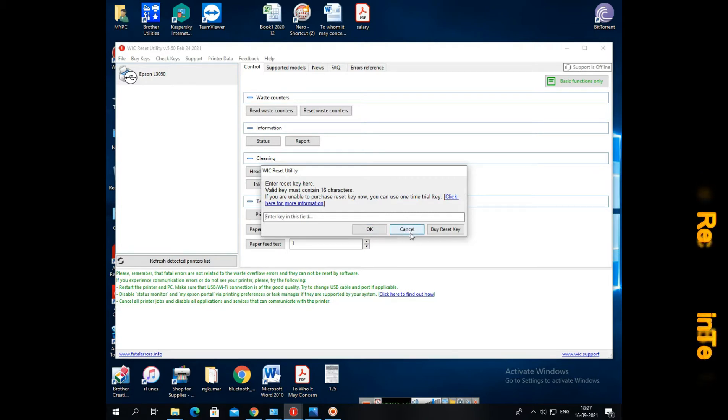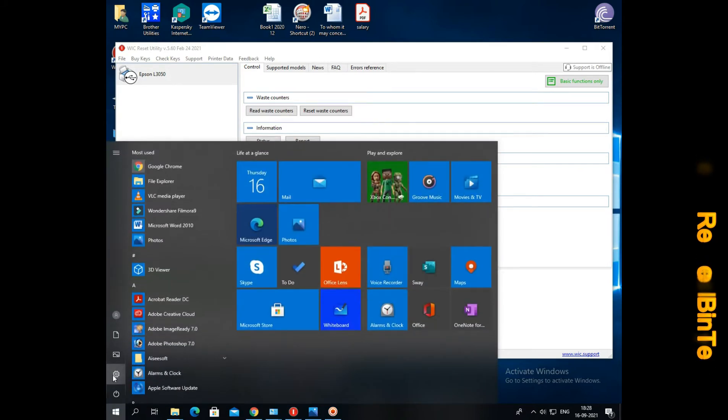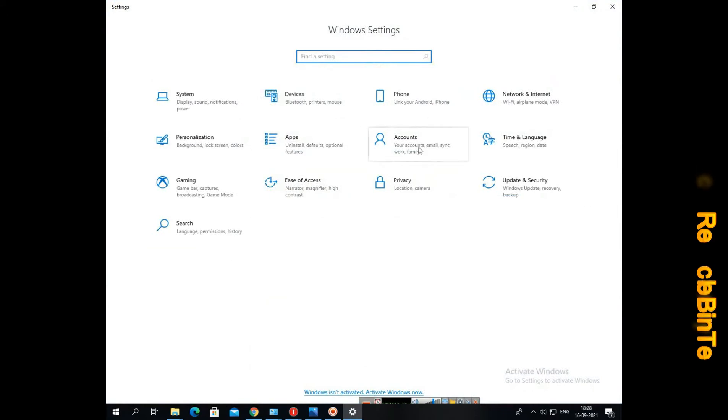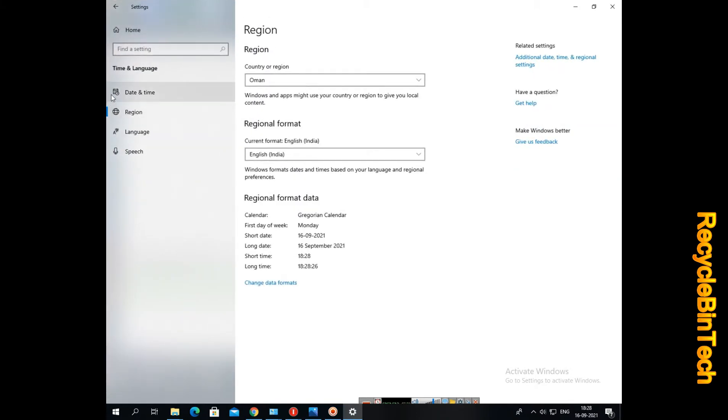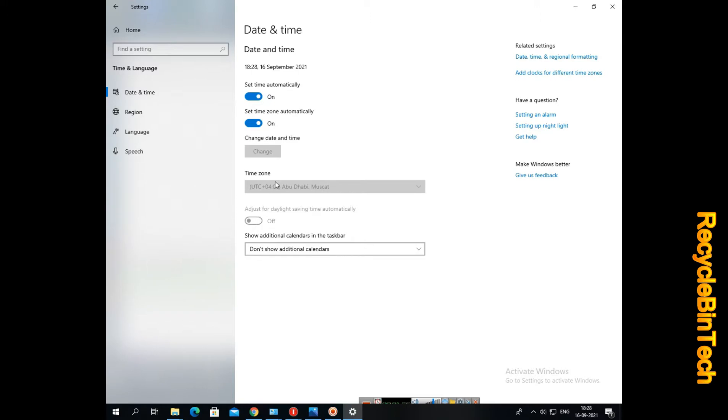One time you can use it like a trial version, otherwise you have to pay. At present we are in Oman, so it will cost nearly four to five rials to register. At present we are not going to register. In that box you can type for a trial and click OK — you will get about 80% cleaning. I am trying the date and everything because, as I said, once you use the trial version once, you cannot do it again.